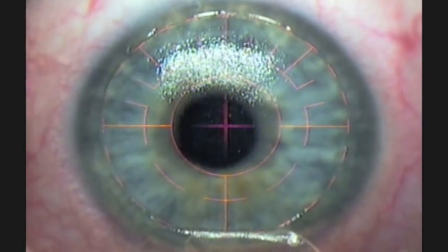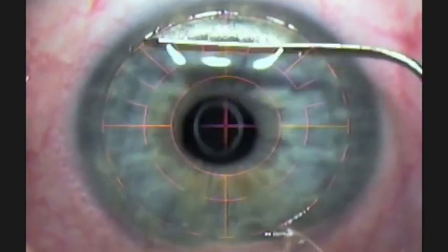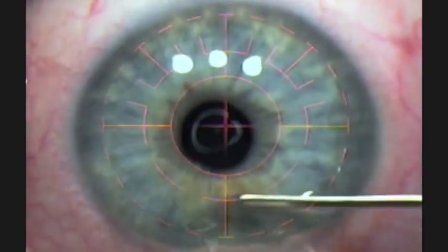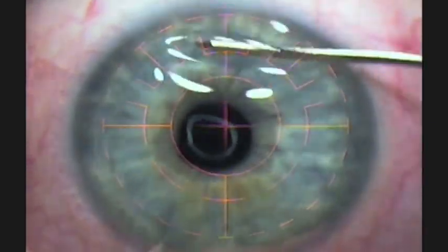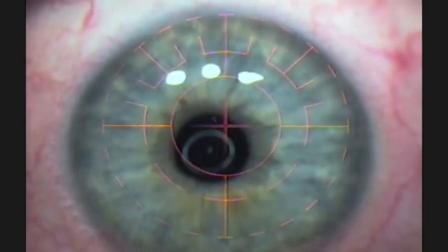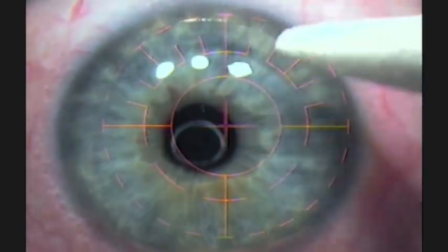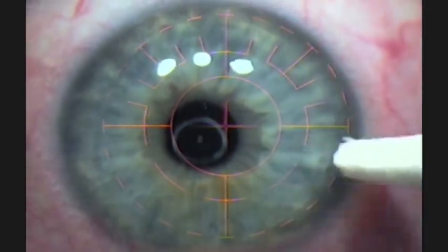Once the procedure is done, we irrigate underneath the flap, which is replaced back in place just like a natural bandage. It fits right back like a jigsaw puzzle. And all we do is dry the edges and we're done.